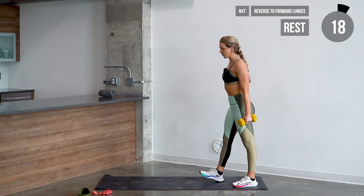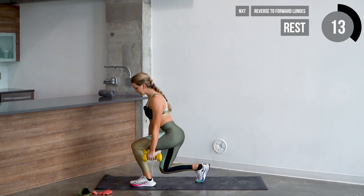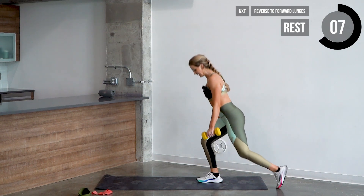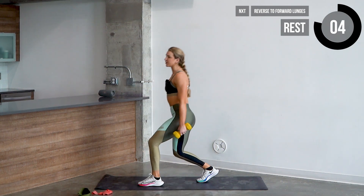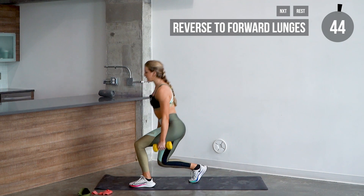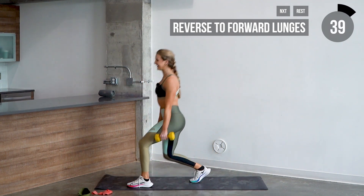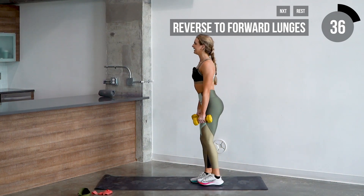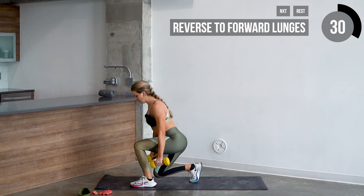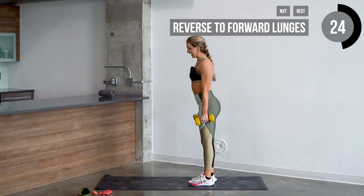Step to the edge of the mat — we're going forward to reverse lunges. We're gonna step forward into a lunge, lean forward with dumbbells at the knee, pushing back, and then stepping back with the same leg. Let's go in three, two, one. Step forward, step straight back with that same leg — one, two, three, four, last one, five. Let's go ahead and switch sides — one, two. Take small steps, you don't need to go too wide. Three, four, last one, five.